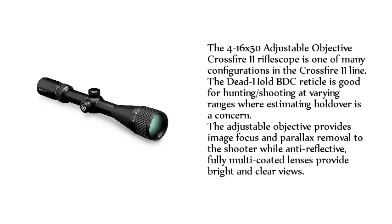The 4-16x50 adjustable objective Crossfire 2 riflescope is one of many configurations in the Crossfire 2 line. The Dead Hold BTC reticle is good for hunting and shooting at varying ranges where estimating holdover is a concern. The adjustable objective provides image focus and parallax removal, while anti-reflective, fully multi-coated lenses provide bright and clear views.